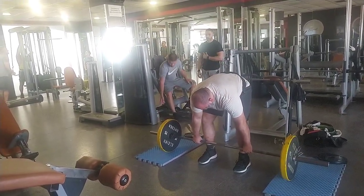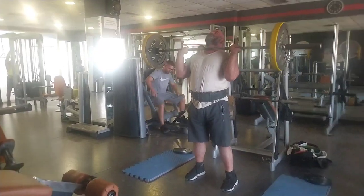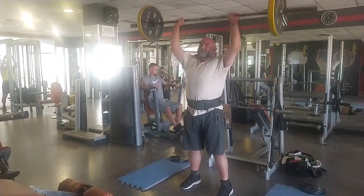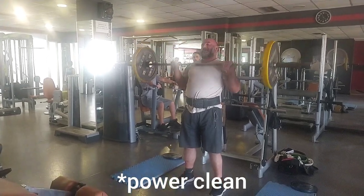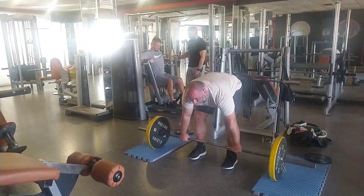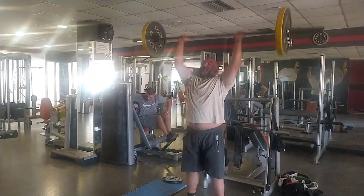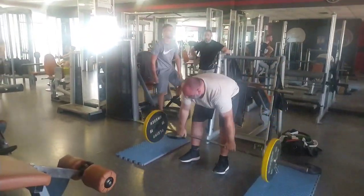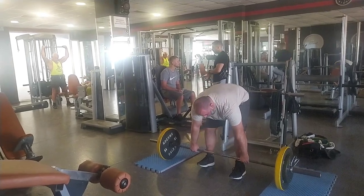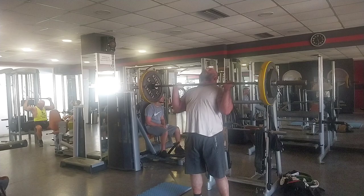Then I moved on to some power cleans. At first it was an attempt to do a proper clean. I didn't want to do too many presses because I benched on Tuesday and it was a heavy session, so I didn't want to press anything overhead past 50 kg.